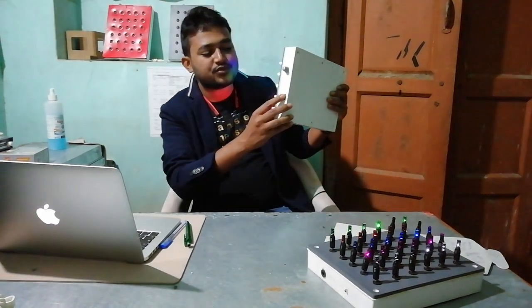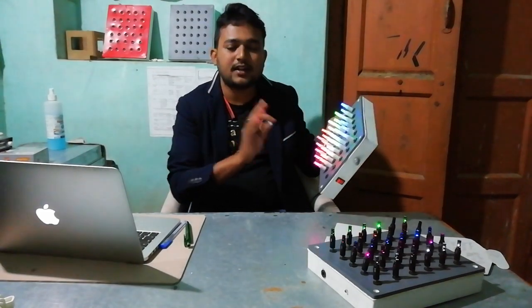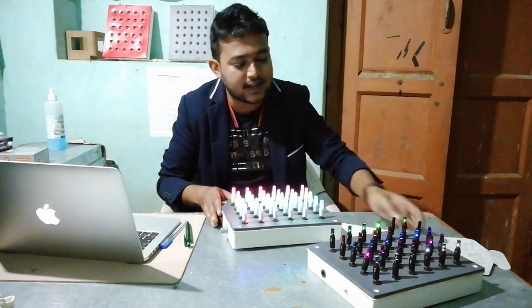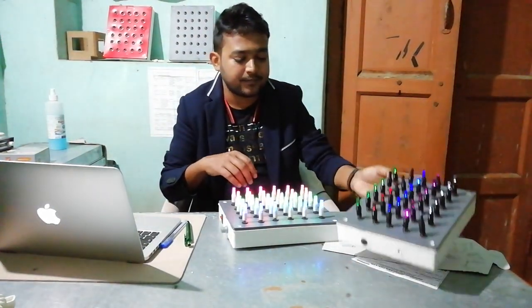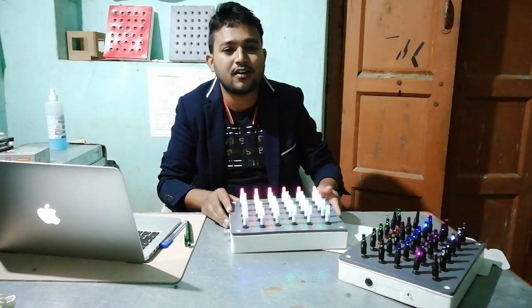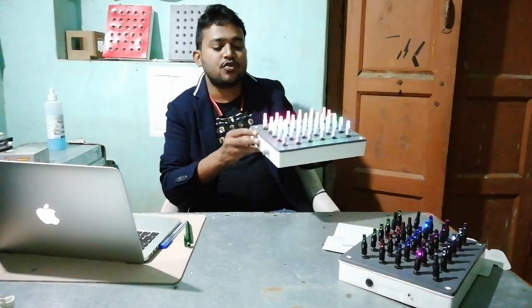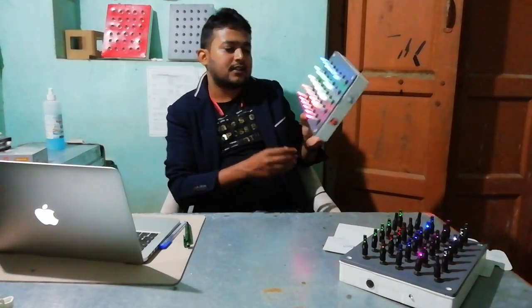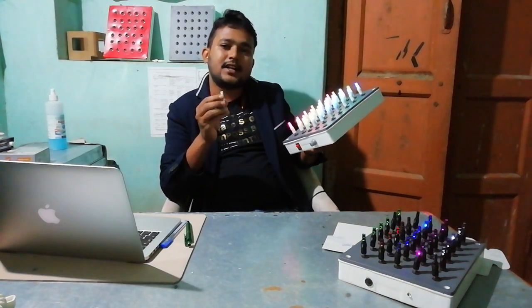So let's see how the device works. This is the on-off switch, this is the board, and these are the pegs. Total 30 pegs are there. Two variants of pegs are there — one is the black variant, another one is the white variant. We are giving five colors inside the pegs and the colors are blue, green, white, red and pink. There are LEDs present inside every peg.